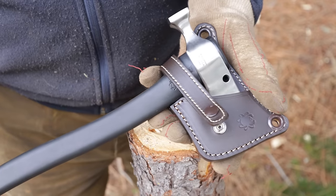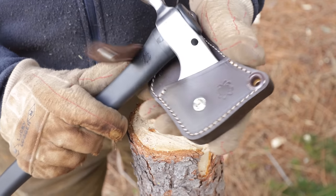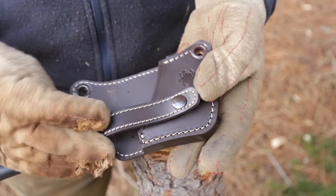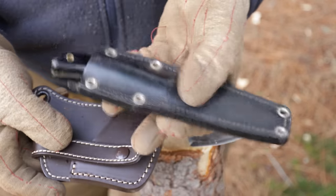My initial impression — did it give me the fizz when I took it out of the box? Yes and no. What did give me the fizz was this sheath. This is some of the most beautiful leather work I've ever seen. Whoever does Spyderco's leather work, they are to be commended.